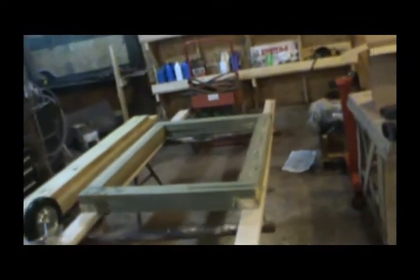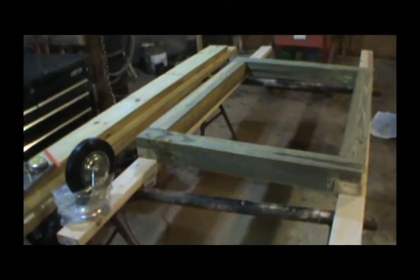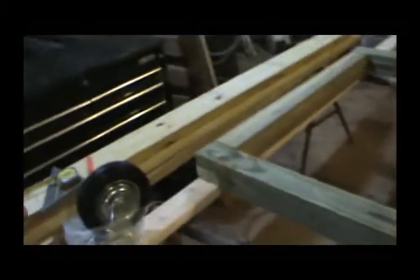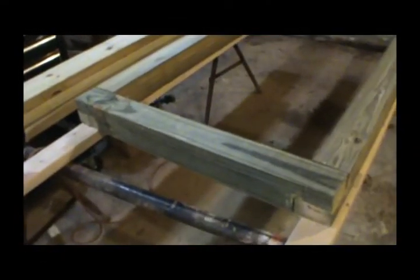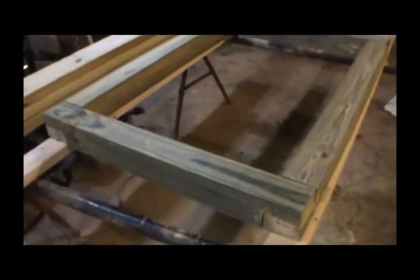I'd like to get all this cleaned out and get me some room in here to work. We're going to be starting on winter projects, so stay tuned and I'll show you how this is coming along. I was using my battery-powered stuff but the battery's just dying so quick, so I'm using the skill saw and just cutting the notches out. When I get ready to do the notches for the uprights, I'll make a little video on that.